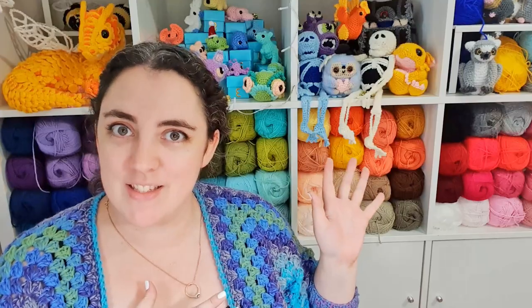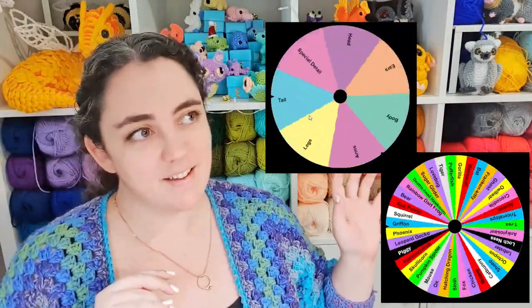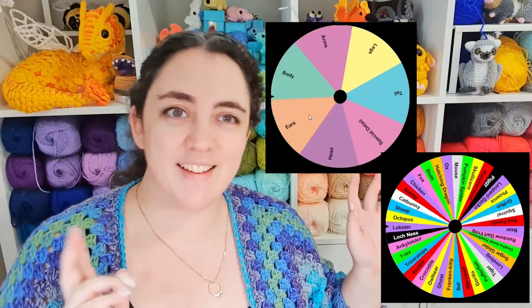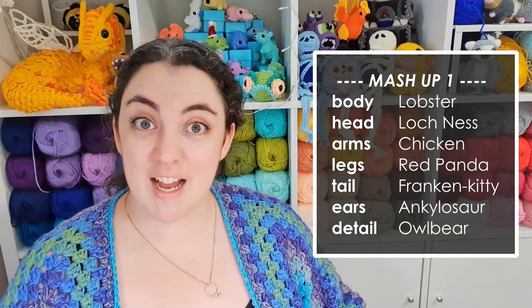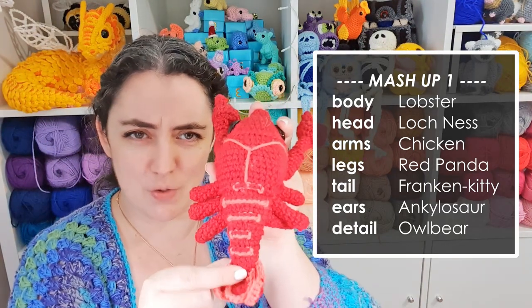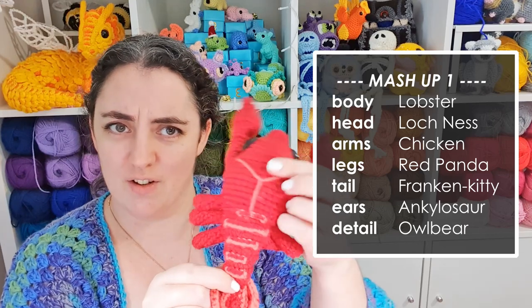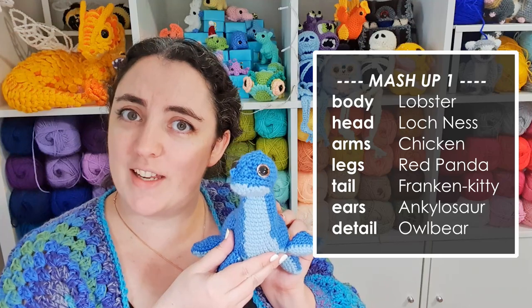Okay, so we're just going to spin the wheels. So here is mashup number one. To start with, we have the body of the lobster, which I'm going to take all the way down to the tip of the tail. So I'm about here downwards.